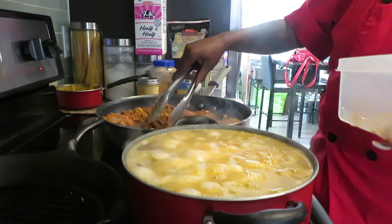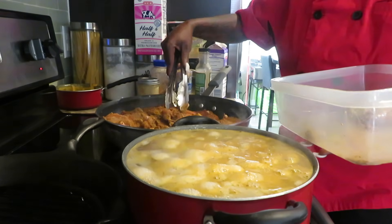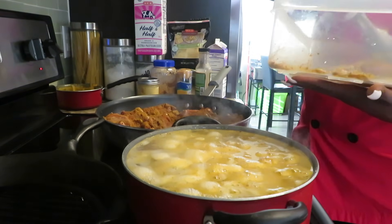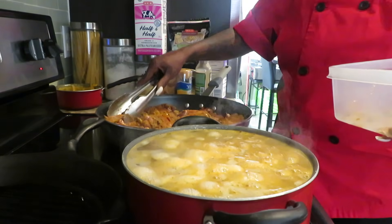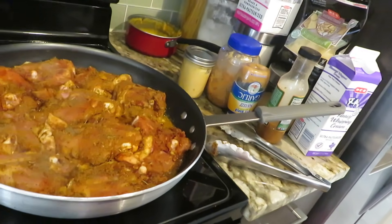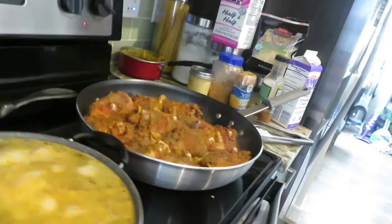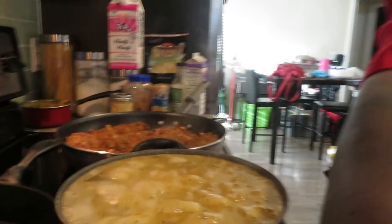We're gonna try to fit all of these in here — I got two more left. We're gonna get them all in. We're gonna let that sizzle as the potatoes are boiling.